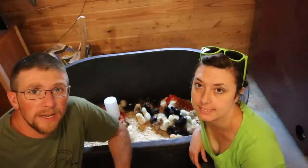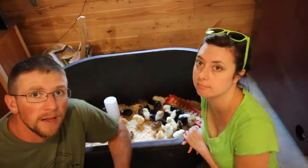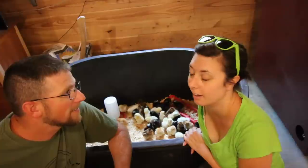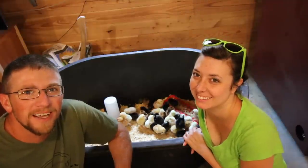Hope you guys enjoyed today's video and learned some stuff from it. We'll leave a link in the description below to all the different products we used today. Don't forget to check us out on Facebook, Instagram, and Twitter, and subscribe if you haven't already. Love and Acres — The Guide to Modern Homesteading, Self-Sufficiency, and Freedom.